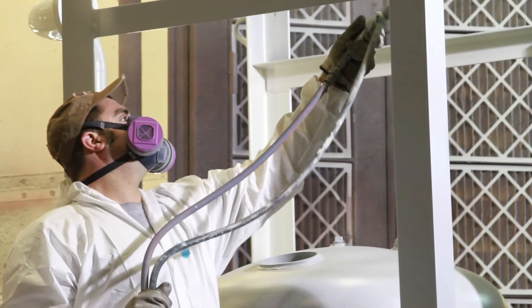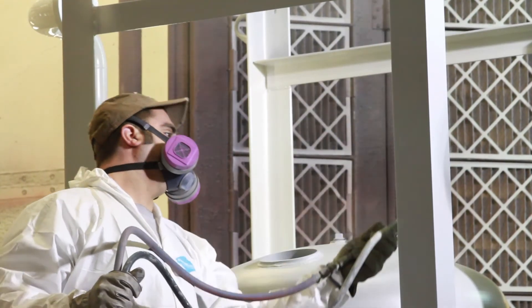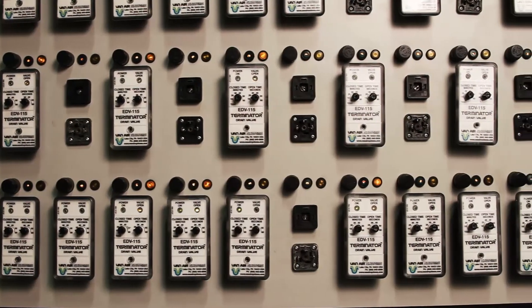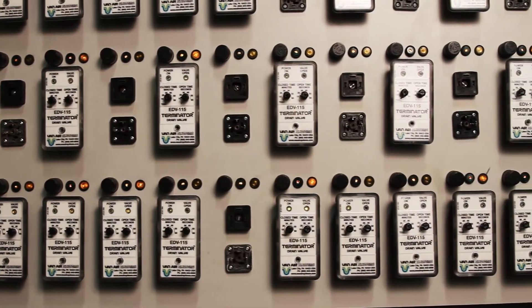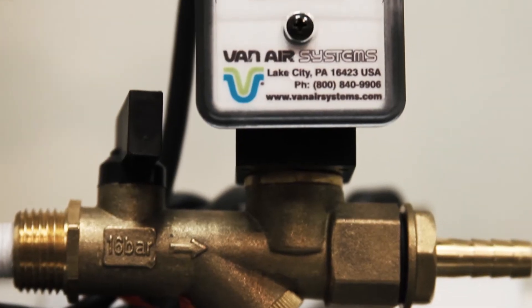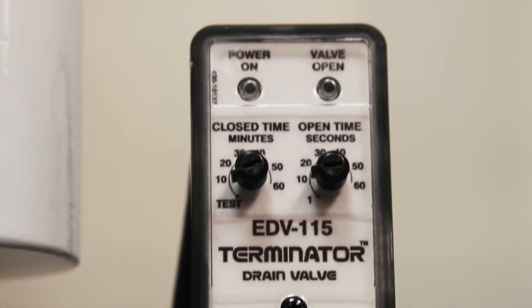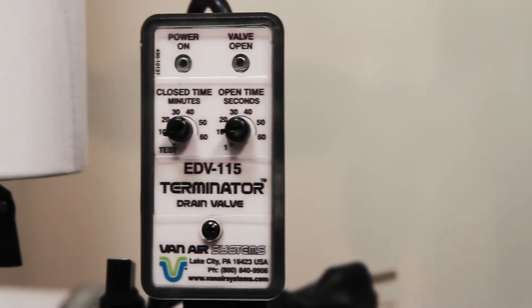Cooling, drying, and filtering your compressed air is only part of the air treatment process. Van Air Systems offers a variety of sturdy and economical options for draining condensate from your compressed air lines. One option is the inexpensive and reliable EDV series solenoid electric drain valve from Van Air Systems.